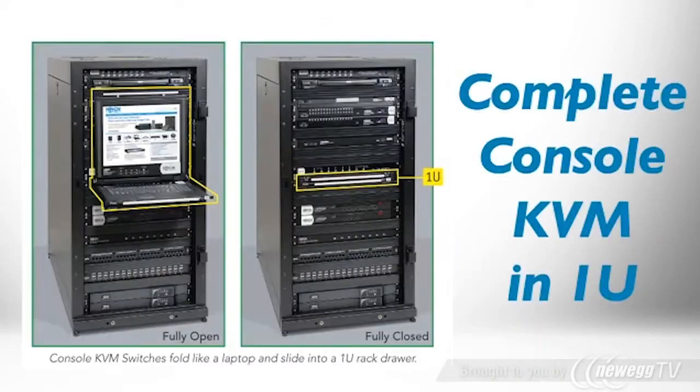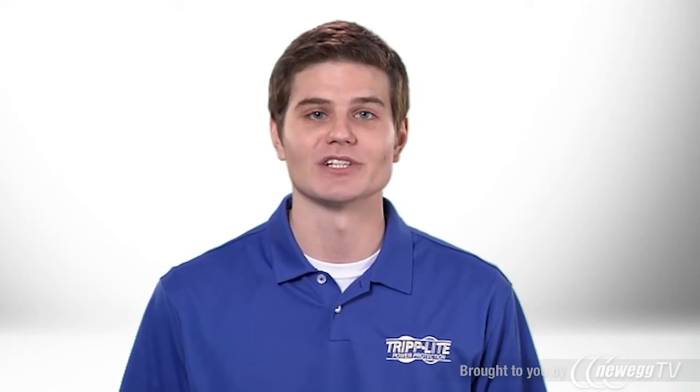TripLite's B070-00819 console KVM allows you to control multiple servers from a single console. A full-size keyboard, touchpad, fold-away 19-inch color LCD, and 8-port KVM switch are all combined in a space-saving 1U rack housing.